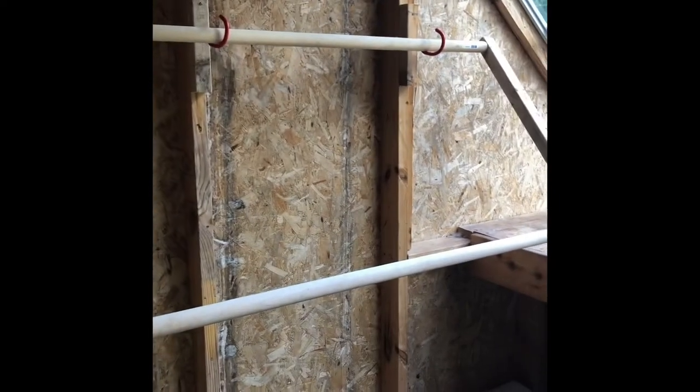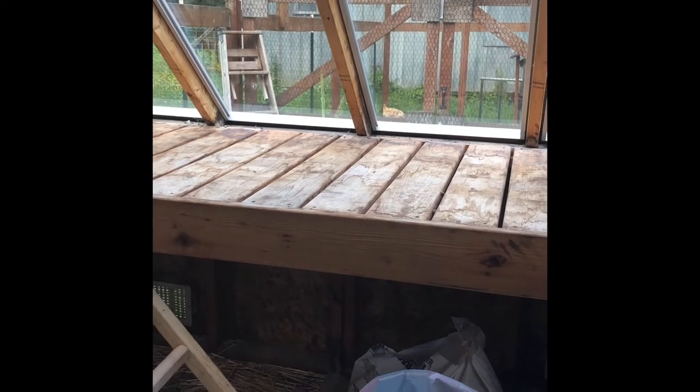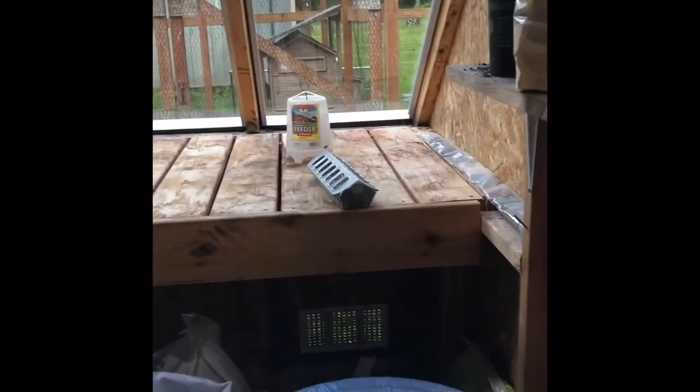I had thought originally that I would put the nest boxes over on this side, and in fact I may do some up on the bench over here, but after getting the roost installed, I feel like this wall over here will probably be the best place to put it. As big as this chicken coop is, it's hard to get far enough away from the wall, but I think I will probably set the nest boxes along this wall because it will be easier for me to access when I come in. I will keep all of the feed in the corner where it lives already, which is over here.